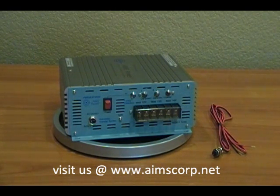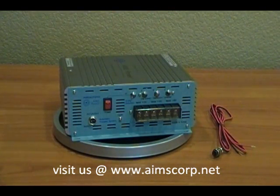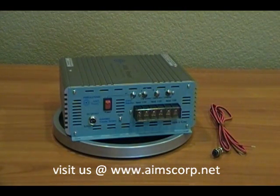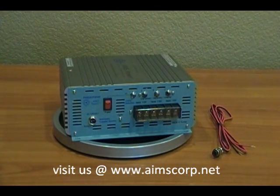This particular switch picks the sources based on priority. Priority one would be this leg, which is labeled as A; priority two is B; and priority three is C. Now the way that it's labeled is city power, generator, and inverter — but those are interchangeable. It's based on your needs and what you want to be priority one, two, and three for the switch.